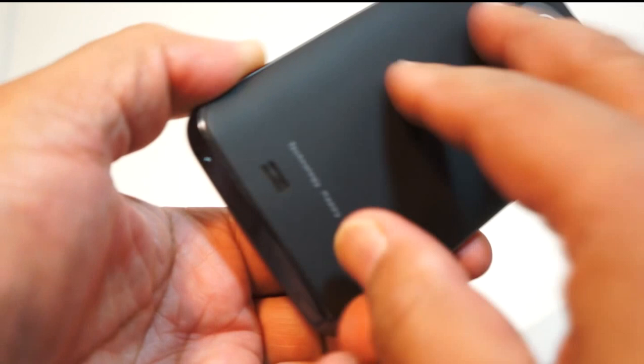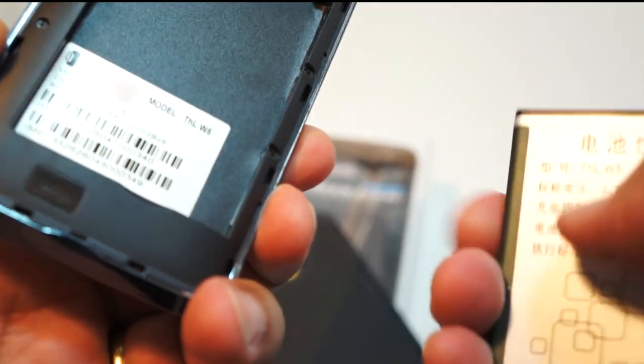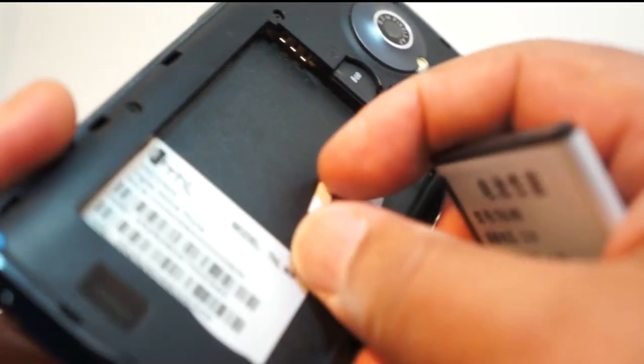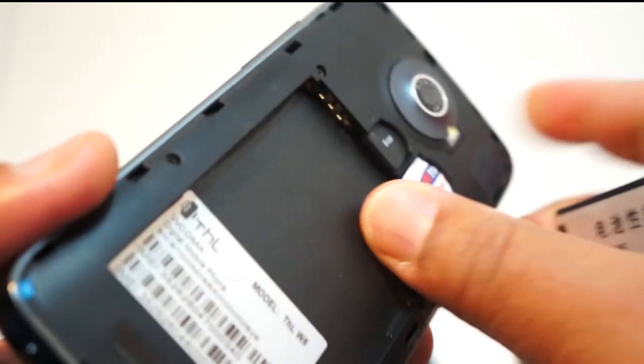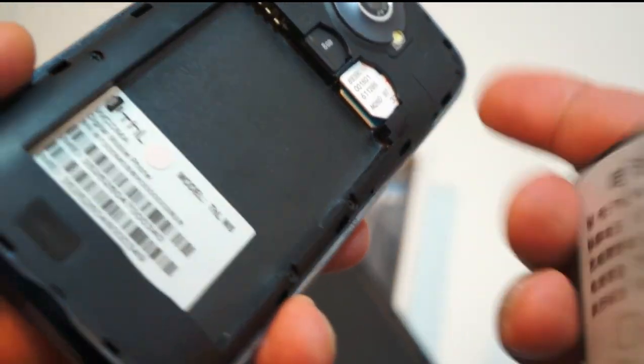On the back we have the 8 megapixel camera, flash, and speaker. Taking the back off, the 2000 milliamp-hour battery is impressive — it'll keep you going for a good day. There are dual SIM slots: slot one on top, slot two underneath. I've got an Italian SIM and a home SIM in there, plus a micro SD card for full micro SD support.